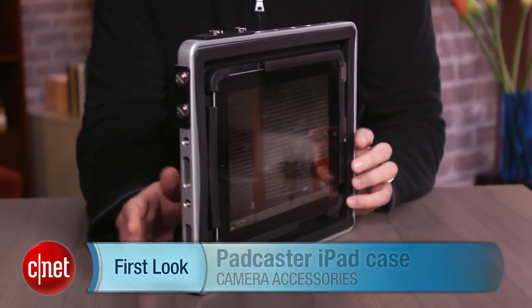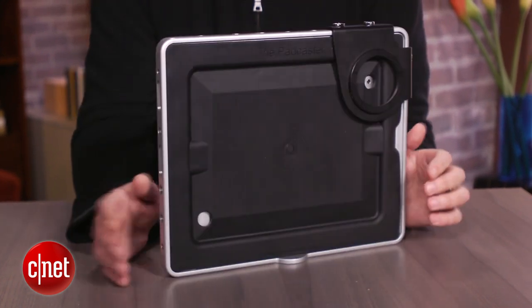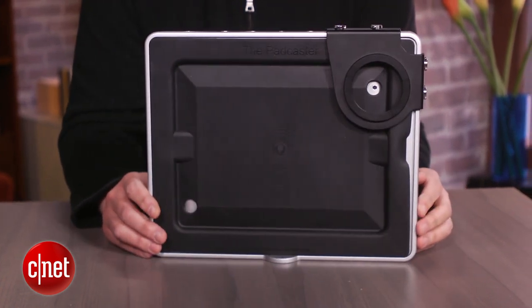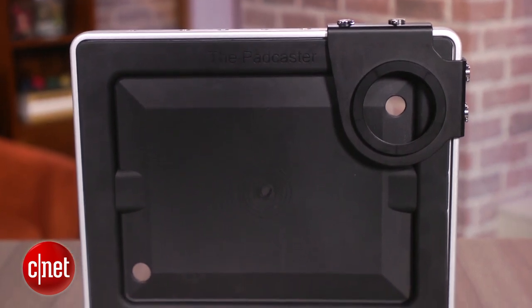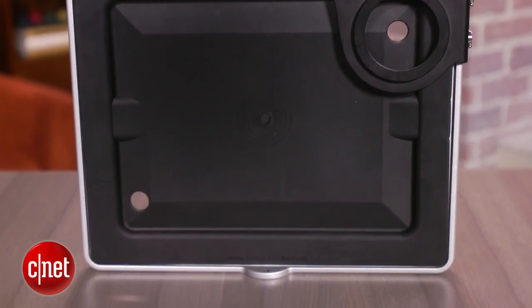Hi there, I'm Josh Golden with CNET, and this is a quick look at an unusual iPad case called the Padcaster. Now, regardless of how you or I feel about people using an iPad to shoot video instead of a real camera, there are plenty of people who do it. The Padcaster makes it easier for those people to get better results.